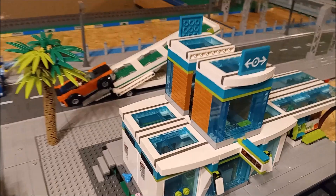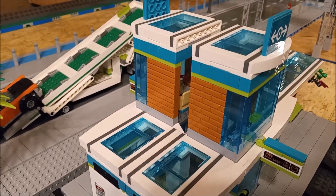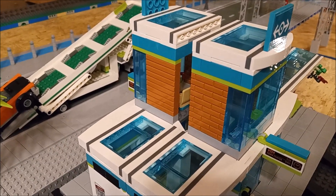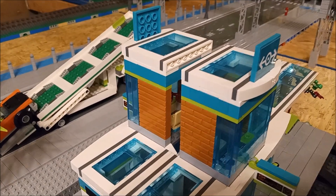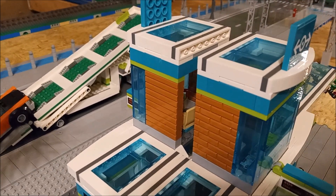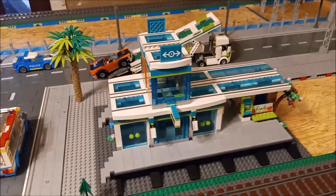The only thing I'm not liking is this gap up here, which I'm thinking about filling in. I have some light nougat, medium nougat, masonry bricks, but I don't have the bluish green color or the lime green plate to fill that in to match it. So I'm going to have to order those from Bricklink.